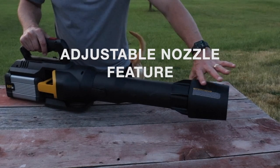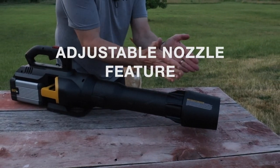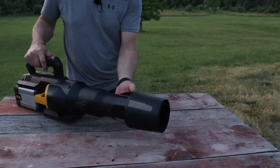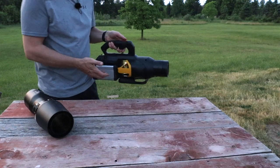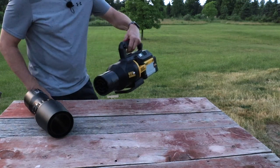I noticed when I use this I tend to keep it a little bit further out — that keeps the air in a narrower pattern. If you want a wider pattern, pull it in a little bit. And for car detailing when you don't want to scratch your car and need to get close, you have this stubby option as well.